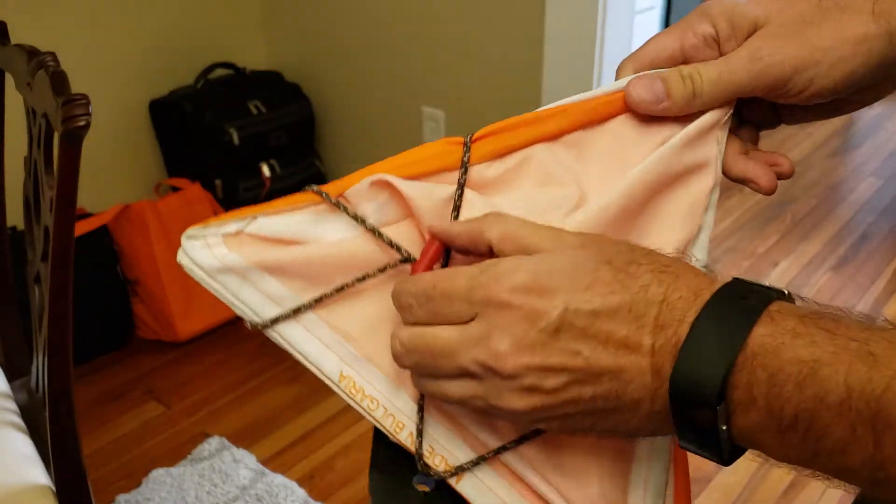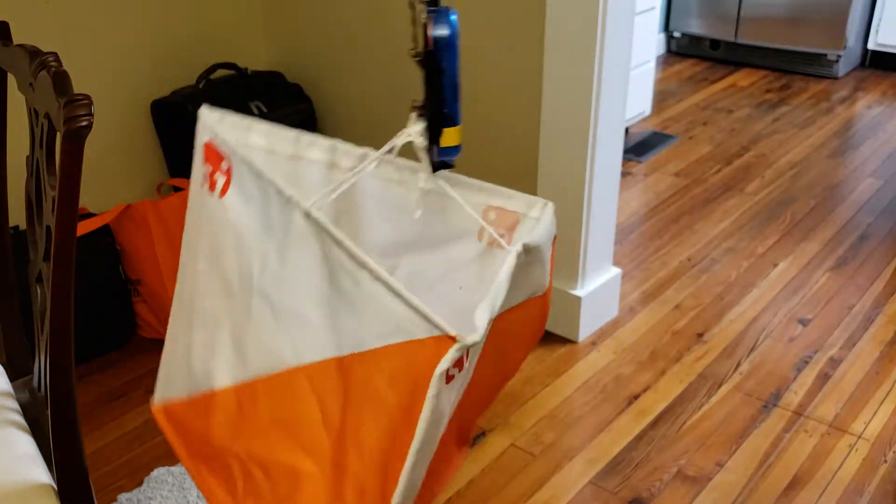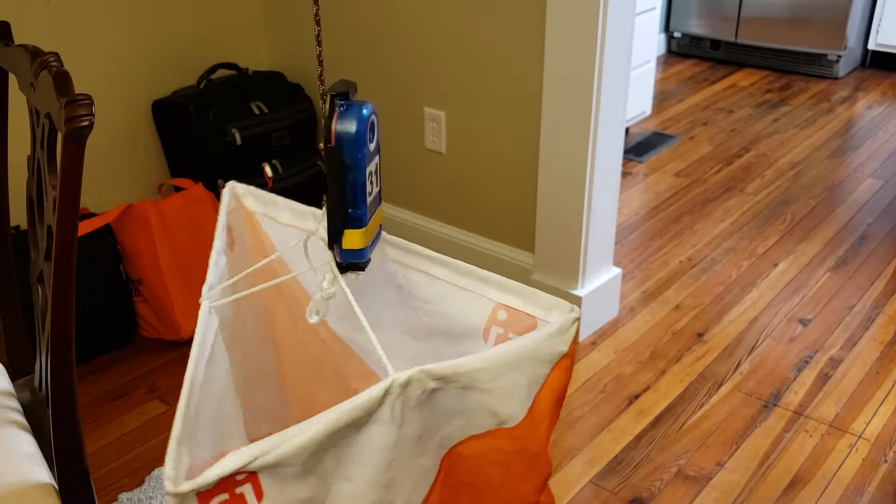all you have to do is unstopper the line, and the station literally falls apart ready to hang just like that. It's so easy.